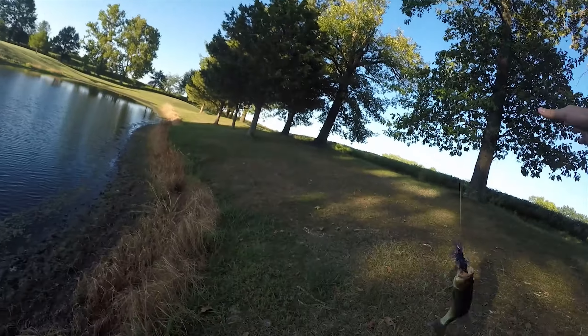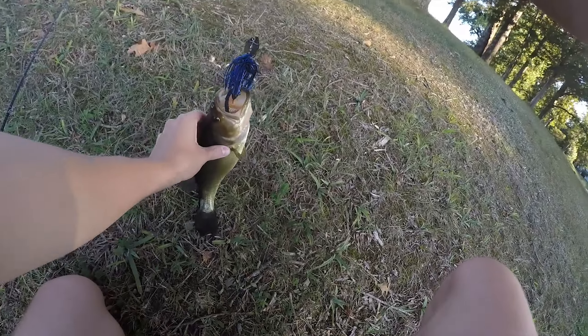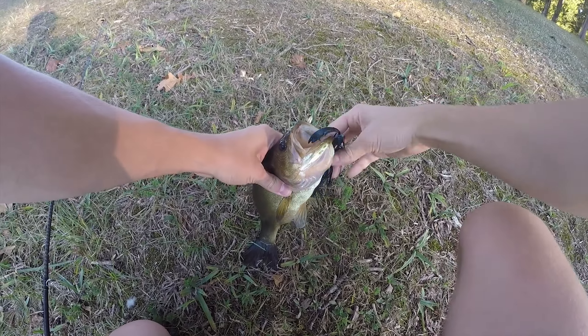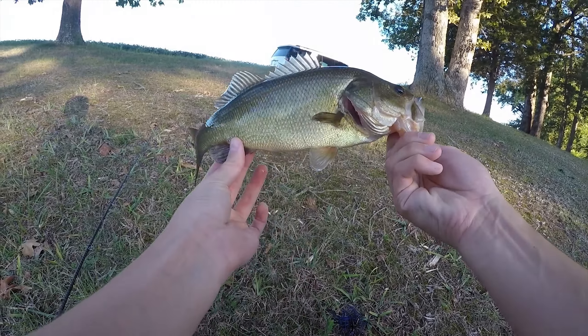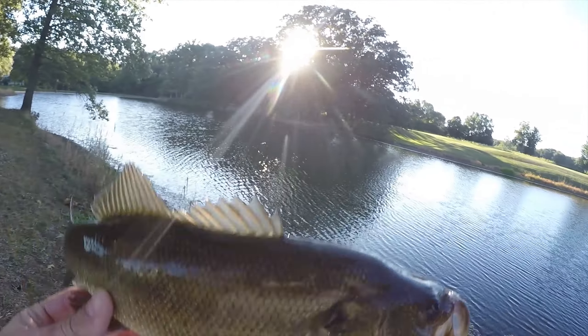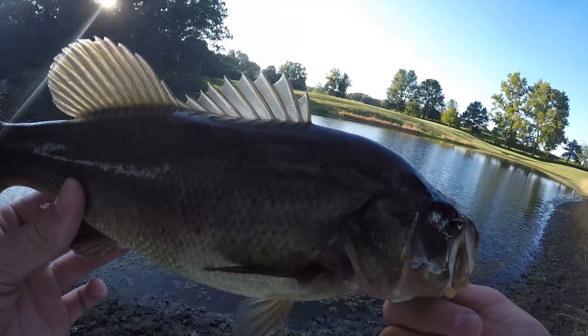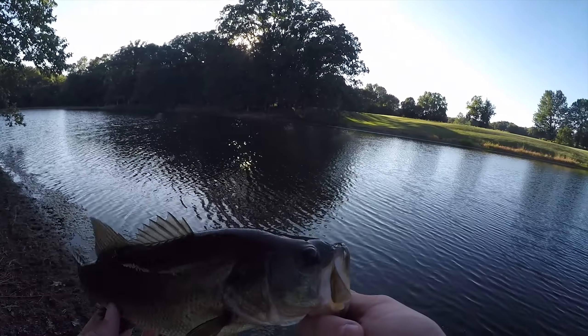There we go — there's that fish that hit two or three times in a row. Finally got it after he took one of the pinchers. Littlest one so far, but not sure if the normal chatterbait is going to be able to come back from that giant that the Jackhammer caught.